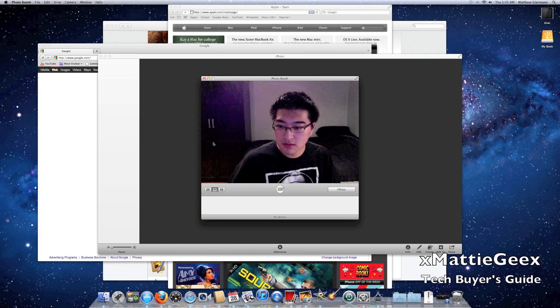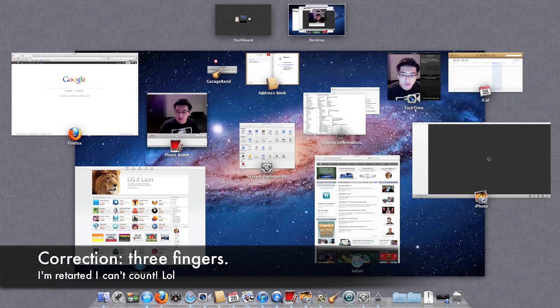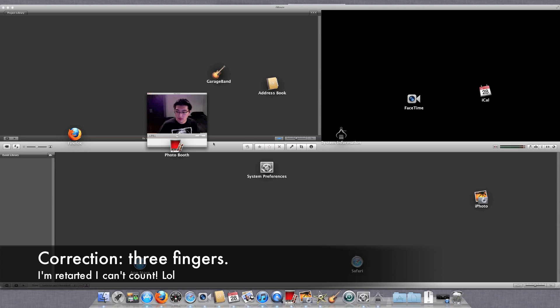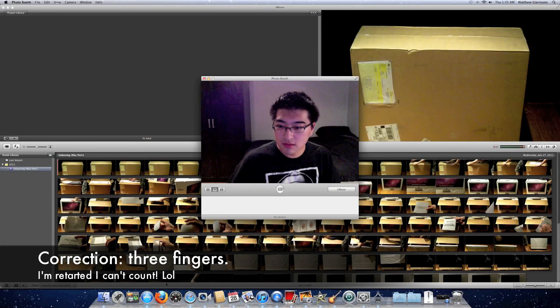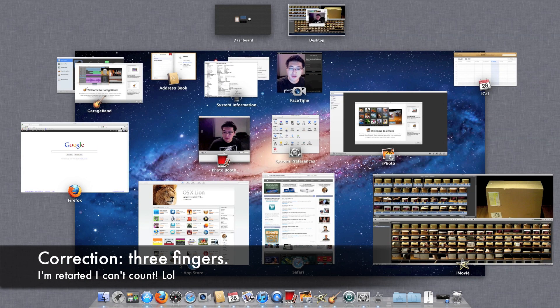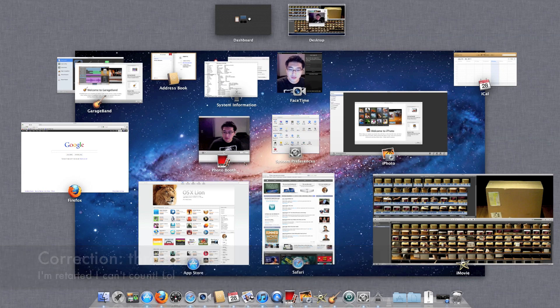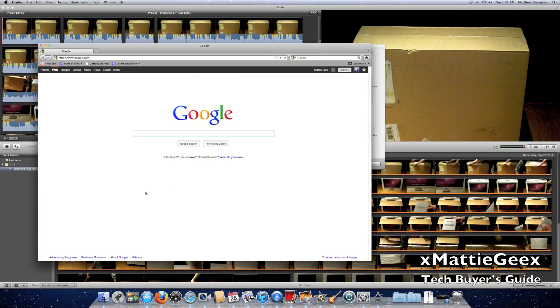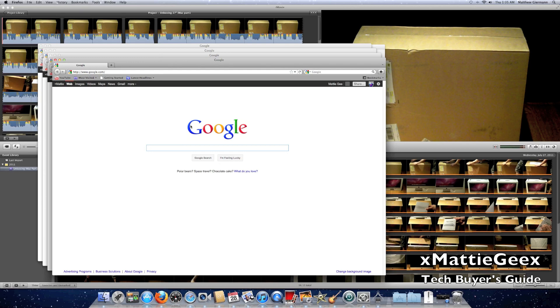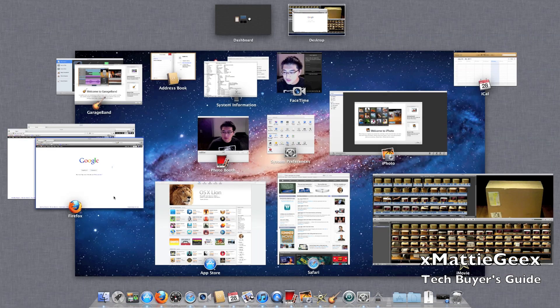To activate Mission Control — pretty much like Exposé — you just take four fingers and swipe up. This is pretty much like Exposé and Spaces on steroids. The cool thing is the icons right here show what application each window belongs to. So say there are four Firefox windows — I'll give you a demo. See how there are four actual windows of Firefox? Go back to Mission Control and there are four right there, and it stacks them.